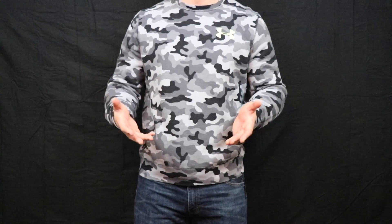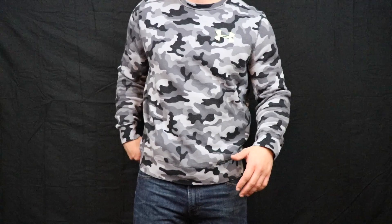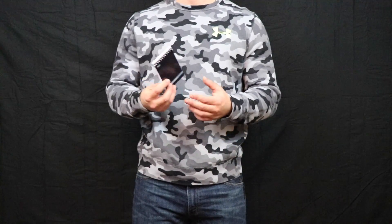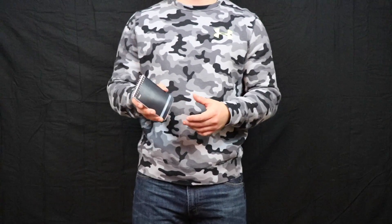I'm just wearing a long sleeve Under Armour — yes, I wear a lot of Under Armour because I get it discounted quite a bit. So just a long sleeve Under Armour shirt with a t-shirt underneath. Just normal blue jeans, nothing too fancy.